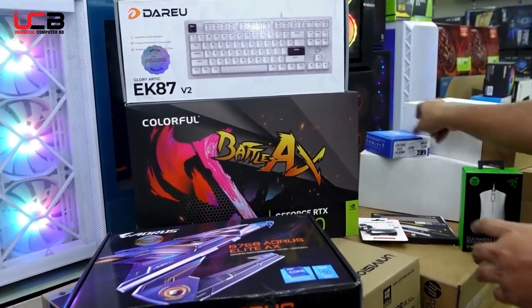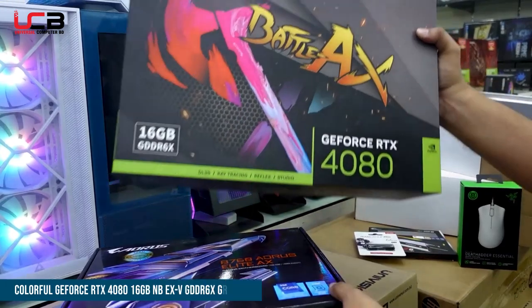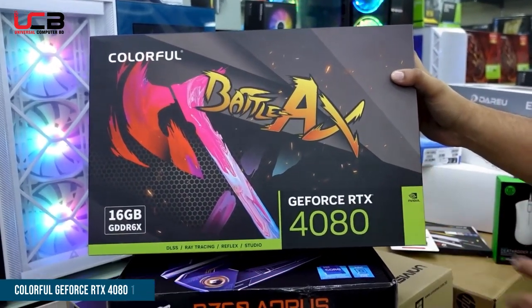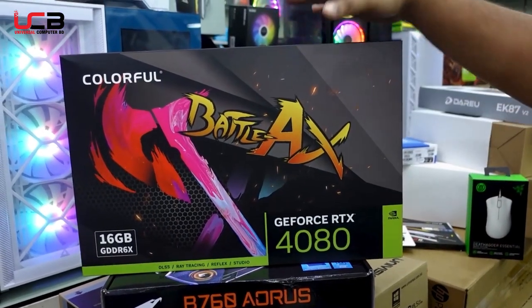Here we have the graphics card — the latest NVIDIA RTX 4080 from the Colorful brand, Battleaxe series. It comes with 16GB GDDR6X memory and a 3-fan cooling setup, making it a powerful graphics card for high-end gaming.